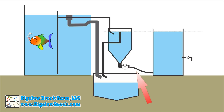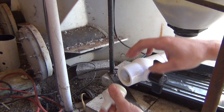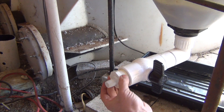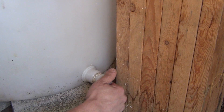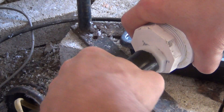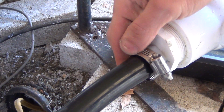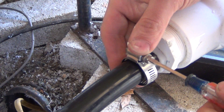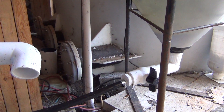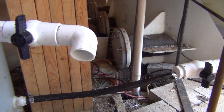The waste line of the swirl filter is connected to the mineralization tank with a ¾ inch tube. If I was able to set the swirl filter and mineralization tanks closer I probably would have used a larger and shorter pipe, but I was concerned about the solids taking too long to get to the mineralization tank and becoming anaerobic. By having a smaller volume tube the solids will move quicker out of this area, but I do run the risk of it getting clogged with a larger obstruction.